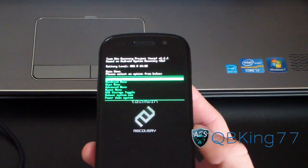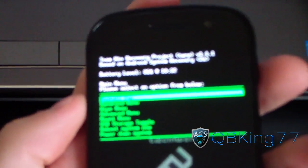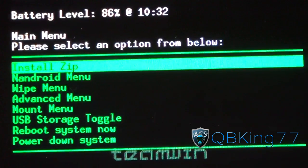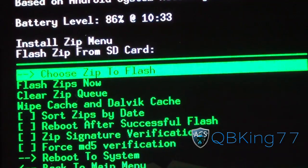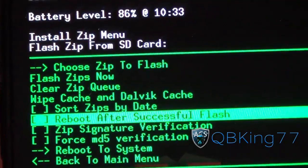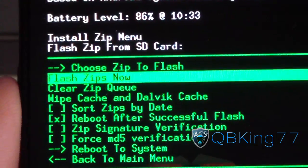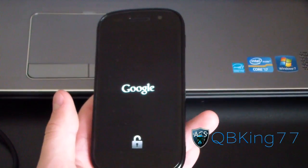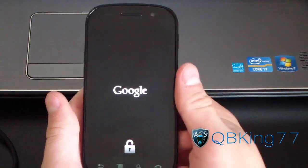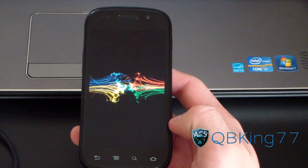It should reboot you into either ClockworkMod recovery or TWRP recovery, depending on which one you installed. Once you're in TWRP recovery — volume up and down to navigate, power button to select — just hit Install Zip, press the power button, then hit Choose Zips to Flash, press power again, then select root.zip. Hit Flash Zips Now, and you can check reboot after successful flash. Then hit Flash Zips Now to install. For ClockworkMod, hit Install, then once it's done hit Reboot Phone.